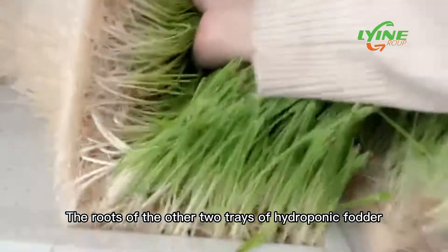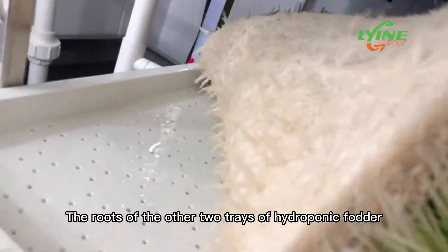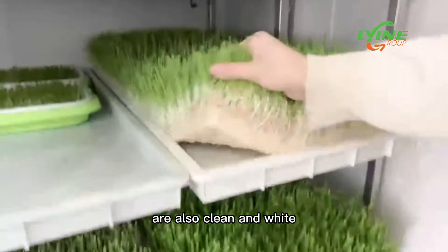This is the barley fodder that has been grown for six days. Compared with the third day, its roots are more developed and whiter. The roots of the other two trays of hydroponic fodder are also clean and white.